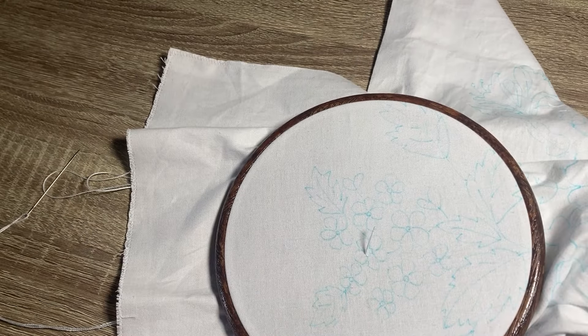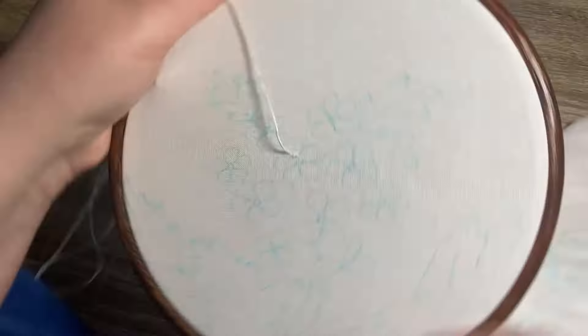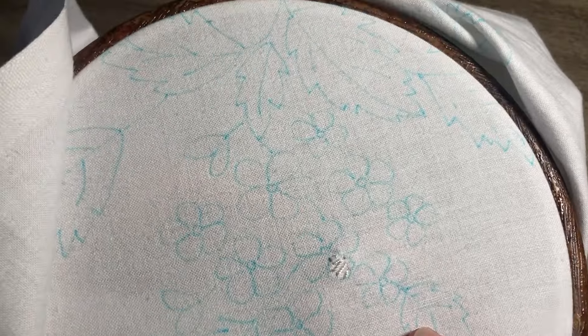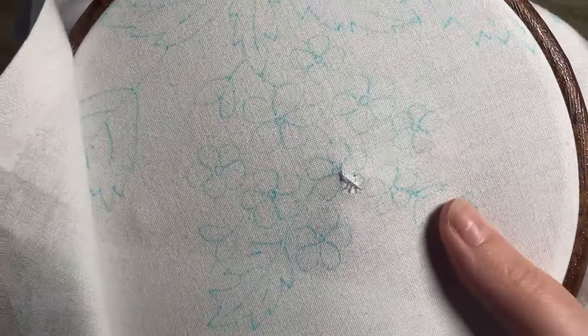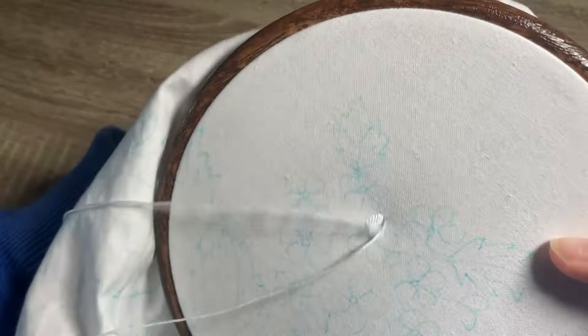I worked these little flower sprays in padded satin stitch. You put some threads going perpendicular for the foundation layer, then lay threads in the correct direction on top to cover them up. This creates a 3D effect — you can do loads of layers to get some really fun flowers and leaves if you're so inclined. I wasn't. I finished each of these flowers with a french knot in the middle.